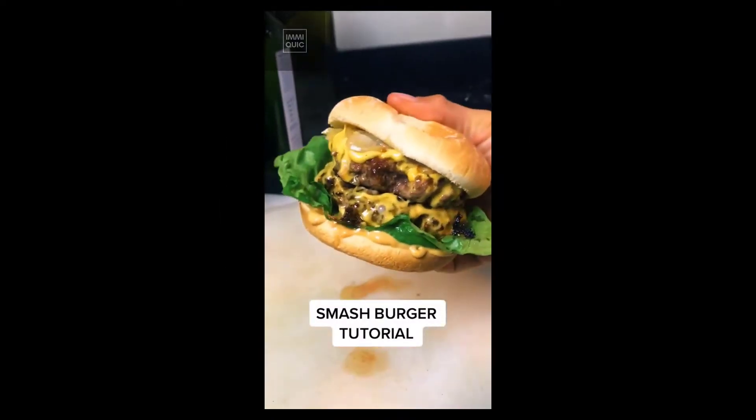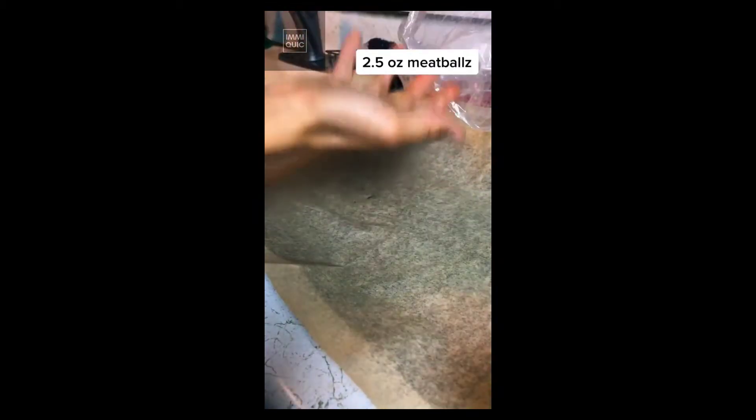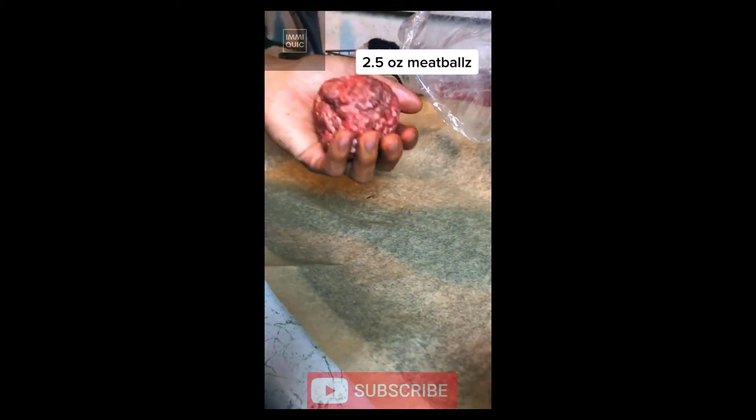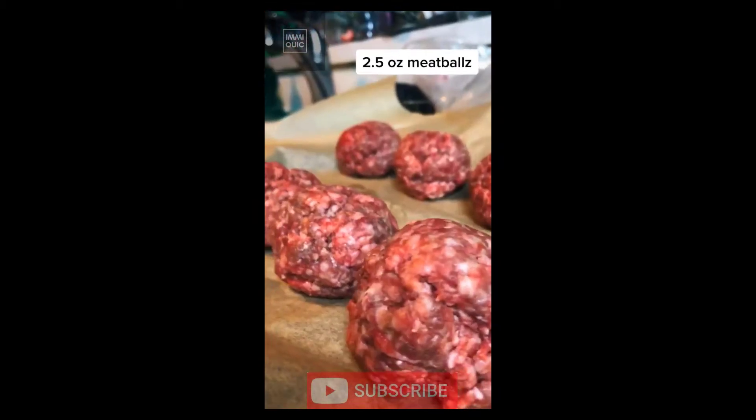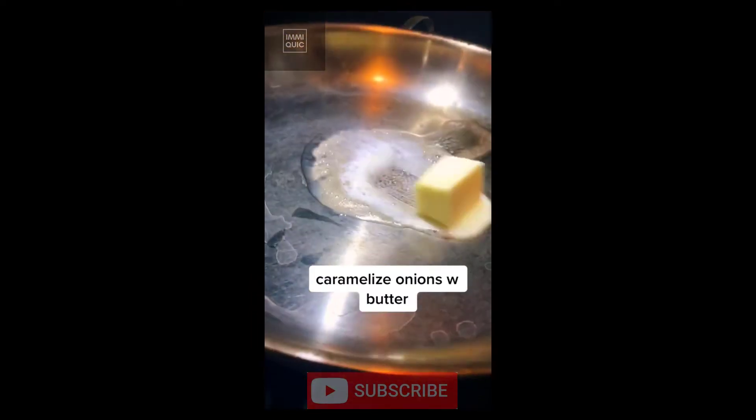Here's how to make the best cheeseburger you've ever had. Start off with 80/20 ground beef, then use your hands to form two-and-a-half ounce meatballs, which is approximately half a cup of meat. Give your balls a little jiggle, then set them aside to rest. Slice up some onions and slowly caramelize them with a generous dollop of butter.